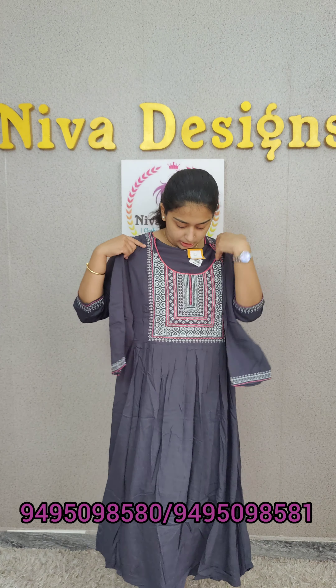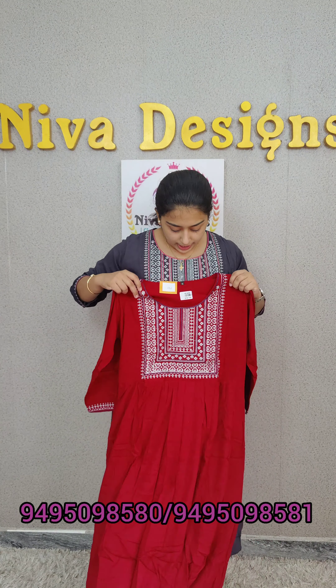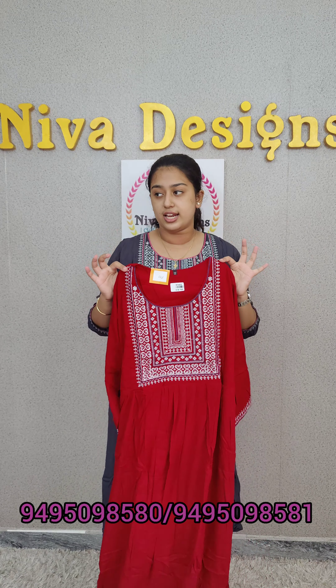I will show you the color changes. It is a dark maroon, red tone. It is 890. It is free size — medium.